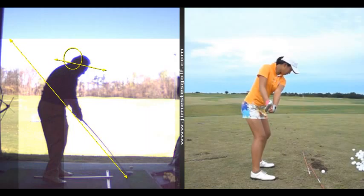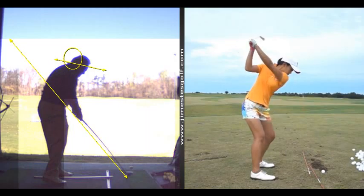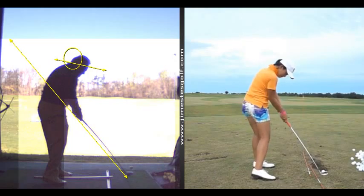Look how your lower body's more open at impact there — that was more of a push. That's improvement from where you were. Now you can see your head has moved forward a little bit. That will cause you to bend your arms, because if you didn't bend your arms, it wouldn't hit the ball — you'd hit it right on the heel of the club.